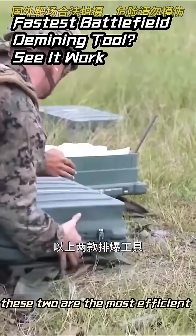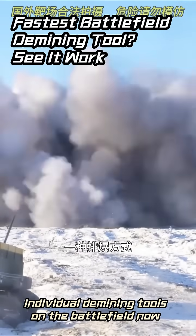These two are the most efficient individual demining tools on the battlefield now.